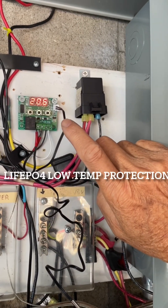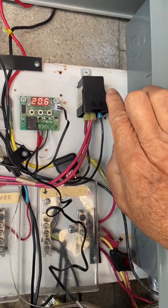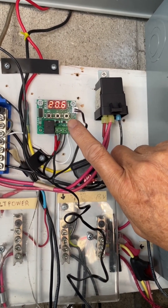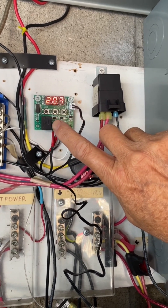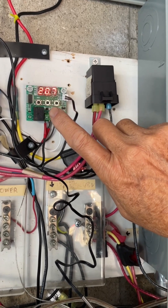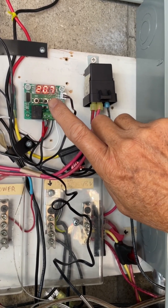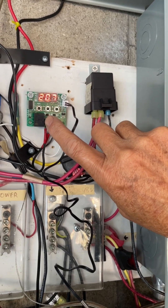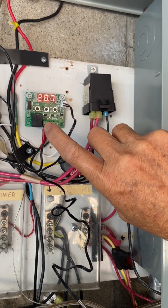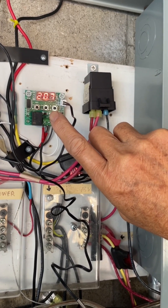This is a demo of the low temperature charging protection with the use of a thermostat and the relay. The ambient temperature is 20.6°C and I set the disconnect temperature to 20°C with a differential of 2 degrees. That means the disconnect will actually be 18°C and the reconnect temperature would be 20°C.